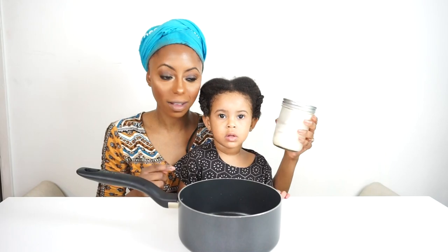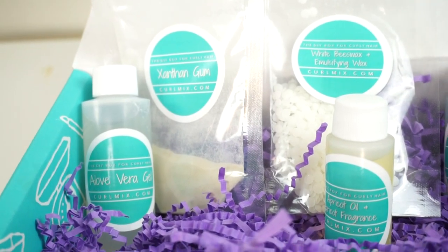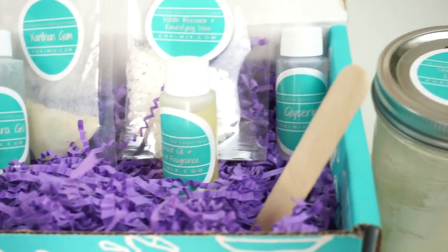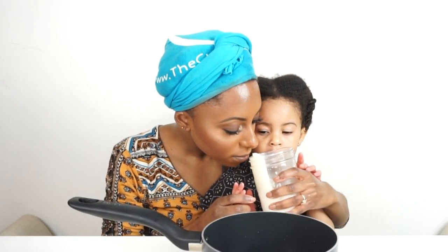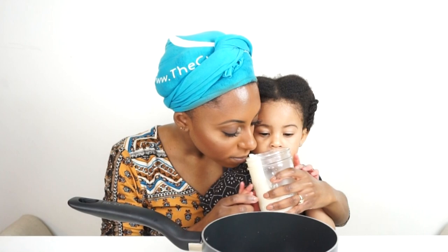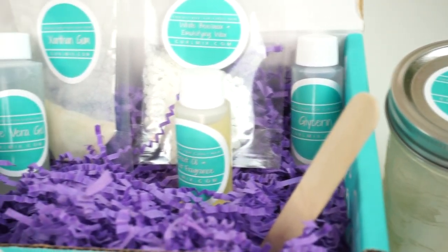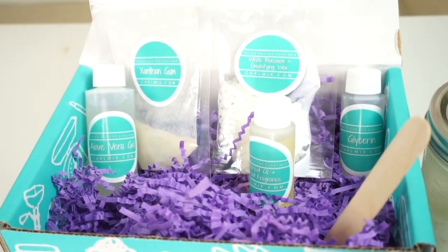I've partnered with Curlmix — they are the first DIY subscription box for curly hair and they make DIY for your hair super easy. They send you all natural ingredients to mix your own hair products, plus you receive new recipes every month. Since Mother's Day is right around the corner, I'm going to be mixing my Curlmix with my little cutie Kai. Here's a quick overview of what's in the box, which is enough to make about 16 ounces of the Apricot Curling Custard.